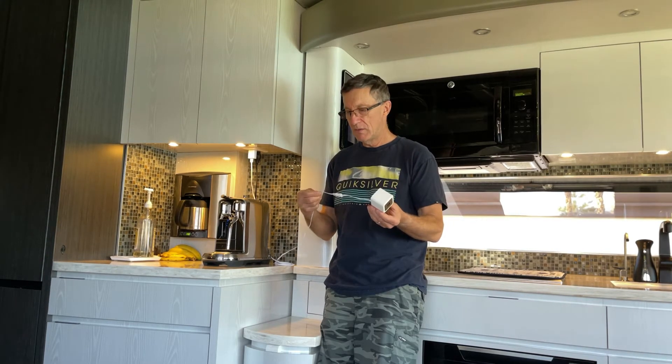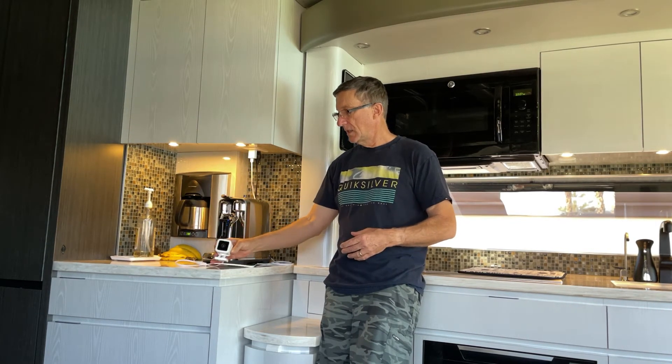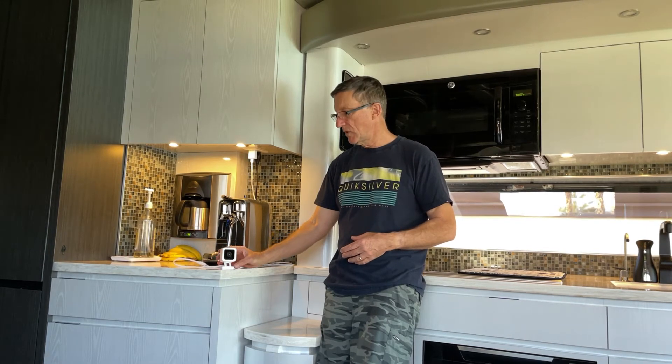It's a real safety item. We've worried about our dog many times when we're going out on 90 to 100-degree days and we've come back to find the RV isn't quite as cool as we would have liked. This would have come in handy if we'd had one of these.